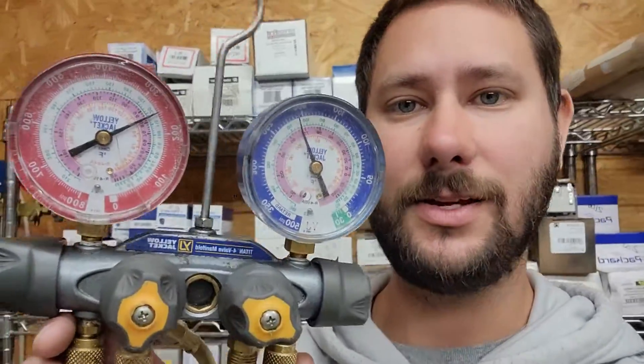What are the best gauges for an HVAC technician? What are the gauges that I use and why? Today I'm going to give you a video on what are the best gauges, what do I use, and why do I use them.